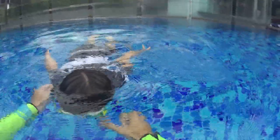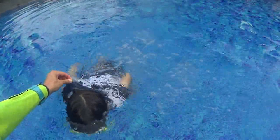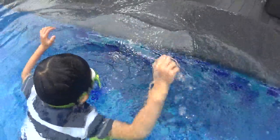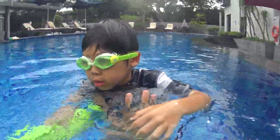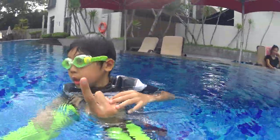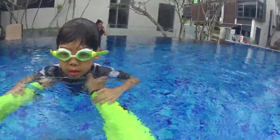One, two, three. Do your tiger bubbles. One, two, three. Tiger. Yes — you did it alone. Calm down. You just did it alone. I was looking at you. You did it alone. Perfect. You're very good. You can do it one time and after I catch you. Don't be afraid — I will always catch you.